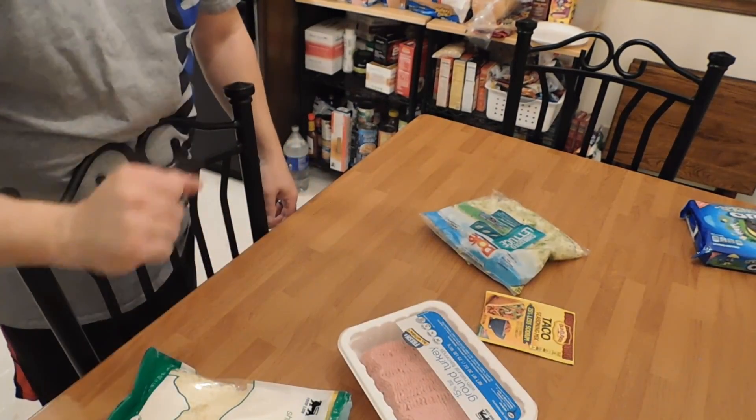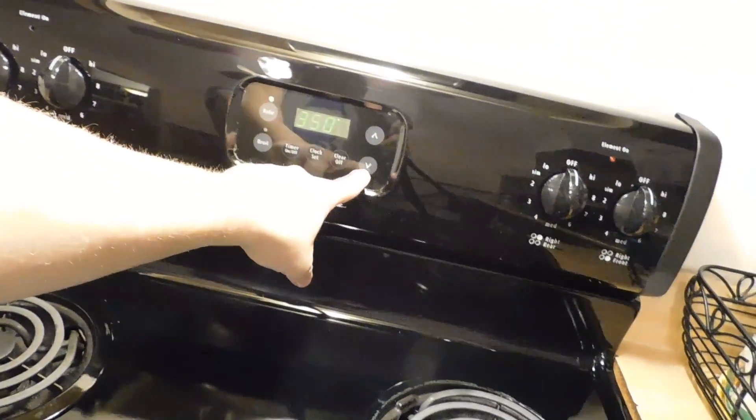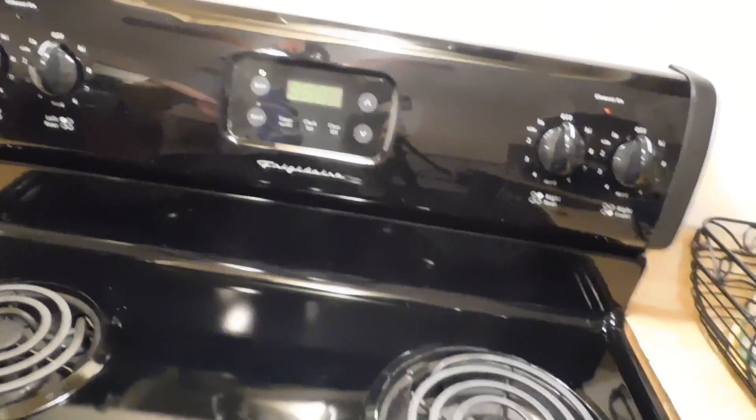We've got some lettuce for garnishments and our cheese, and then we'll put sauce or whatever else we want on it. Let me get this stuff cooked up. We've got to preheat the oven to 350 degrees. Once that preheats, we'll put our hard shells in there.